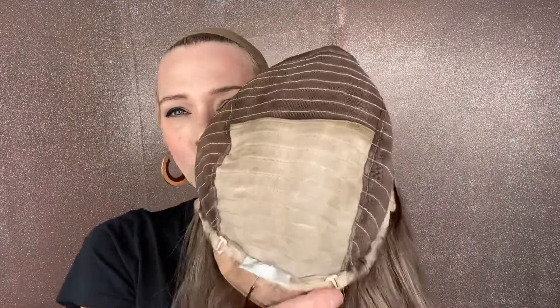Closed wefting through the back, adjustable straps, ear tabs, and a silk top lace front. I'll put a link below to this exact medium cap eye wig.